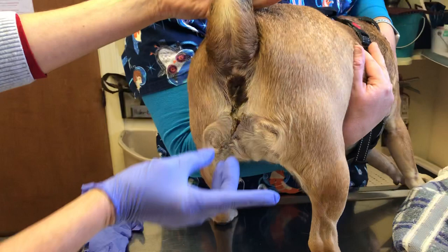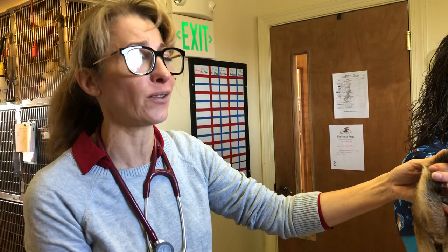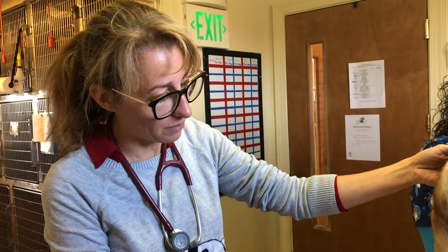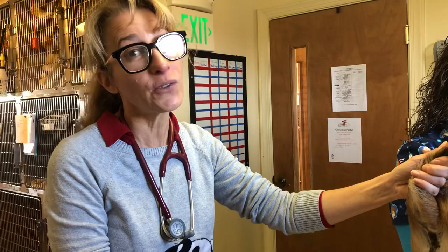So this is fabric material string. Her mom of course tried to pull it already, which was met by screams, so you have to be really careful. If there's something hanging out, like a piece of grass or even a human hair, that's one thing. But if it looks like it belongs to something that might be 20 feet long, you have to be really careful.